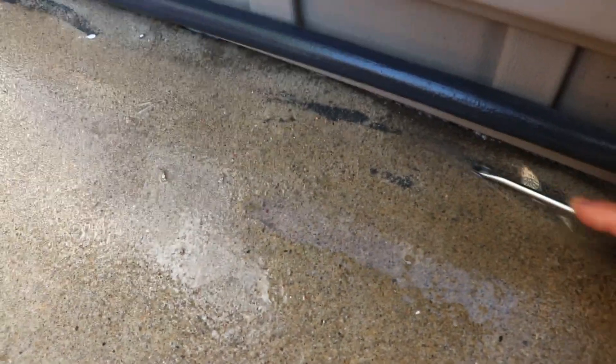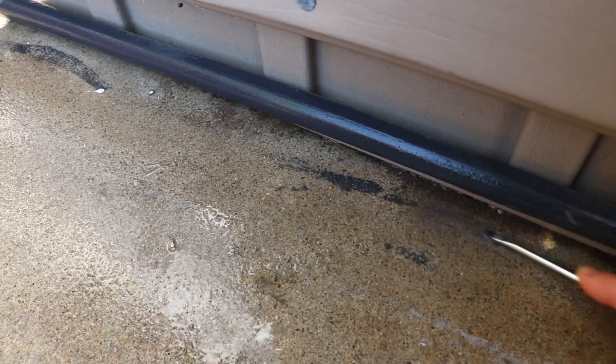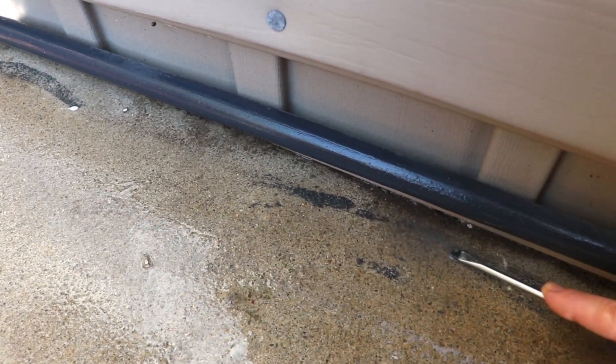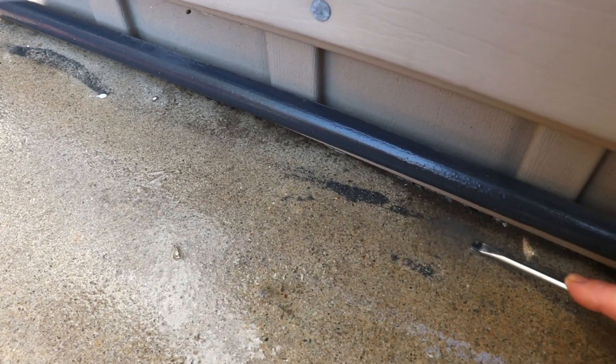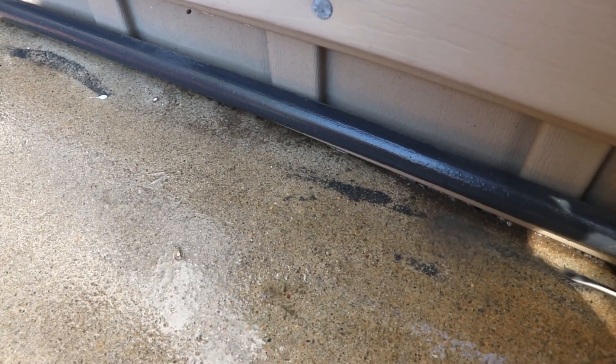Once I get this prepped to what I like, I'm going to stain it. You can actually use wood stain on concrete — you can Google all this. I have some gray stain lying around, so I'm just going to stain the top of this to help seal it, protect it, and refresh it a little bit.